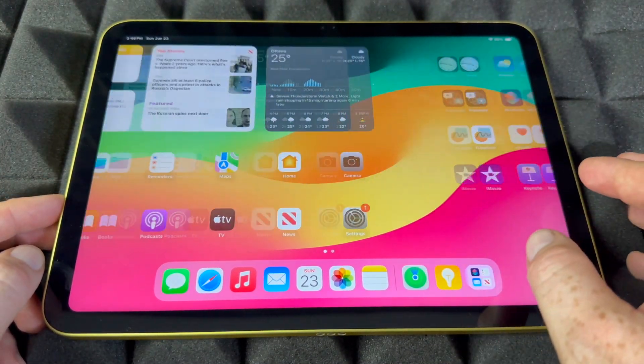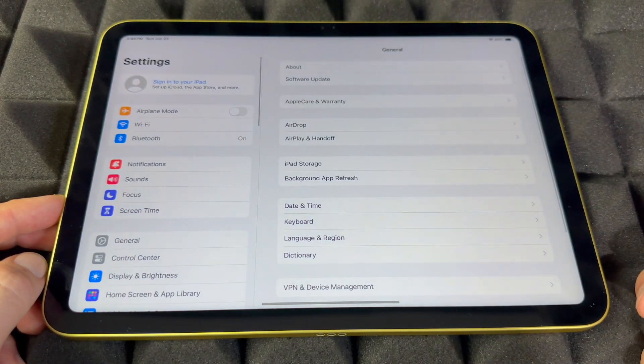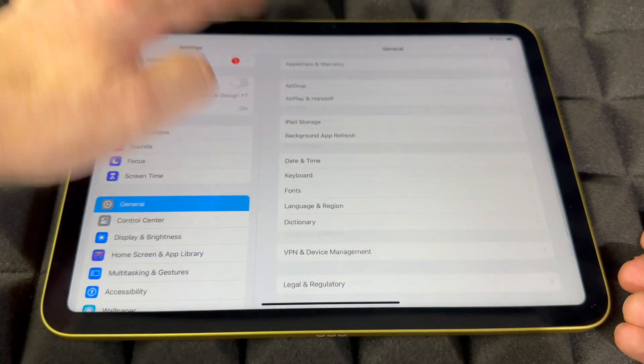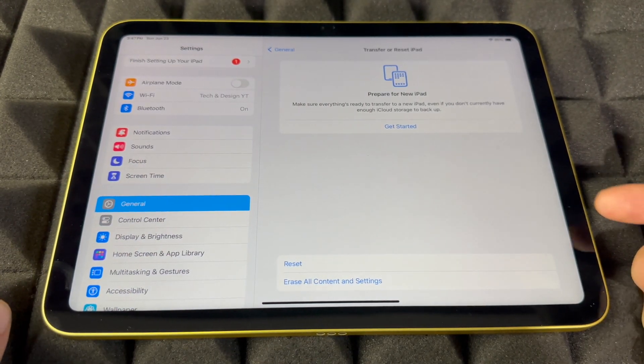From here, go into your Settings. Look for wherever your Settings are. In Settings, you have to look for General. Scroll all the way down to Transfer & Reset iPad, then all the way down to Erase.